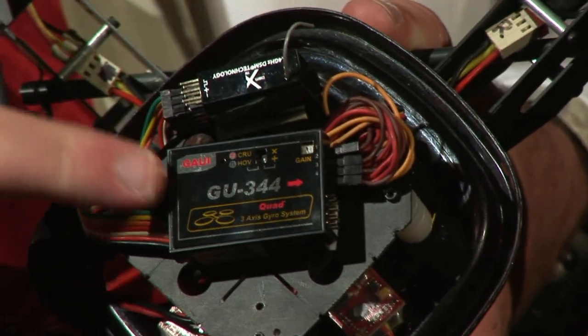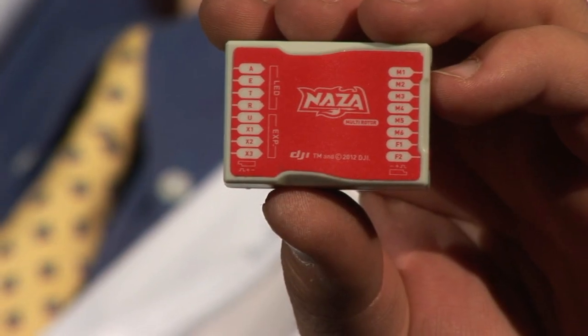Roswell flight test crew here. Today we're going to take this GAUI 330X and replace its GU-344 flight control system with the Anaza from uavproducts.com.